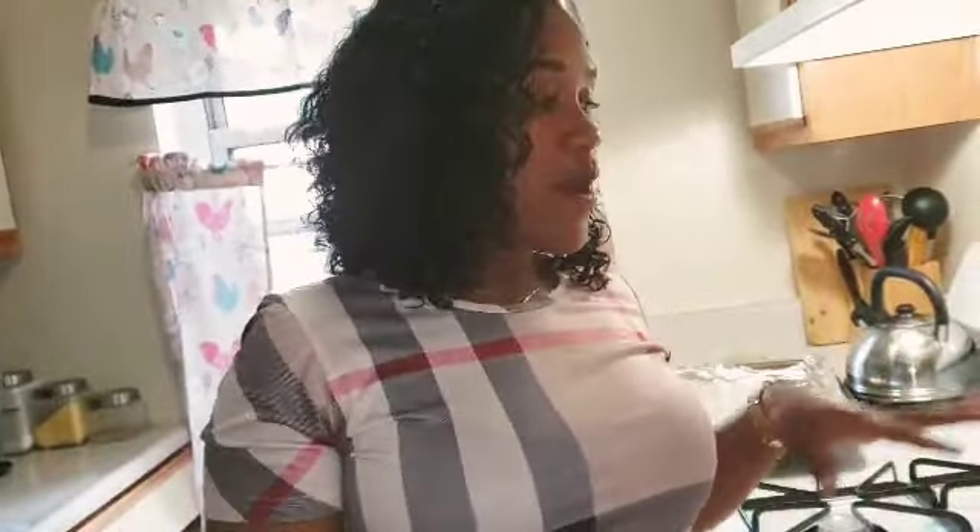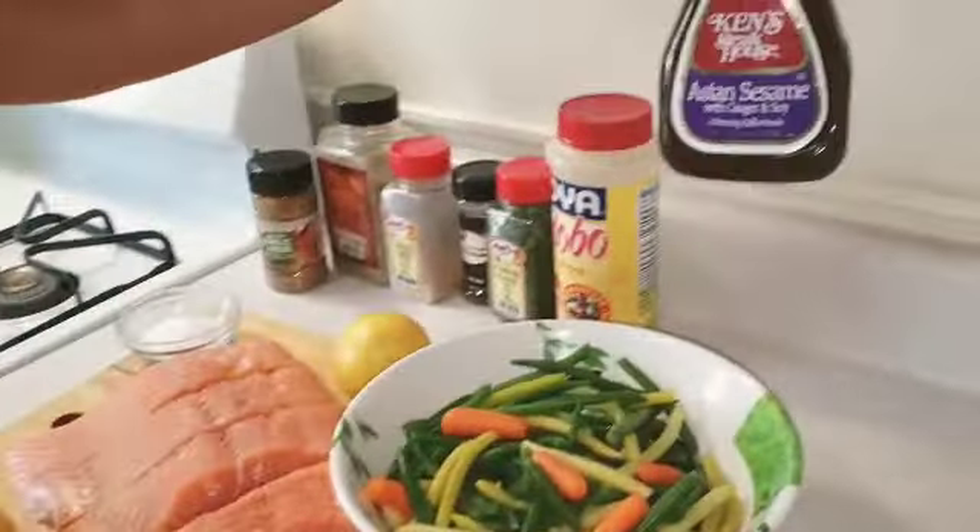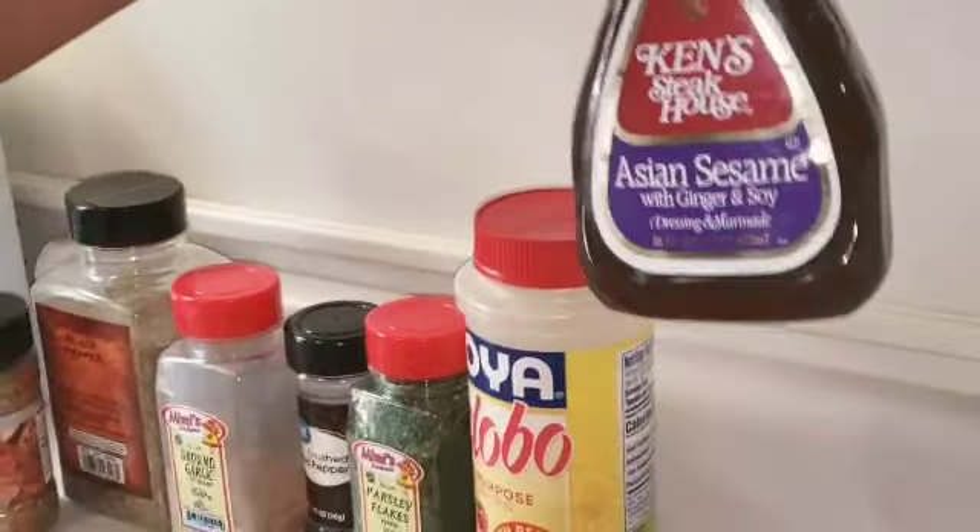Hey guys, hey lovely people, what's up! Welcome back to How Kezzy Cooked. Today I'm about to make you an Asian sesame salmon, and here are my ingredients. This is actually a salad dressing and I'm going to use it to glaze my salmon.